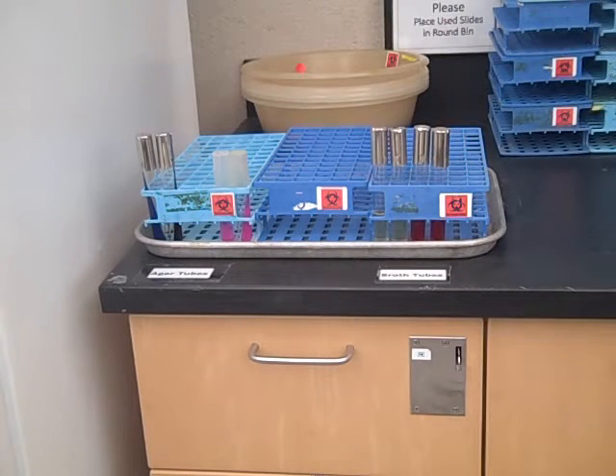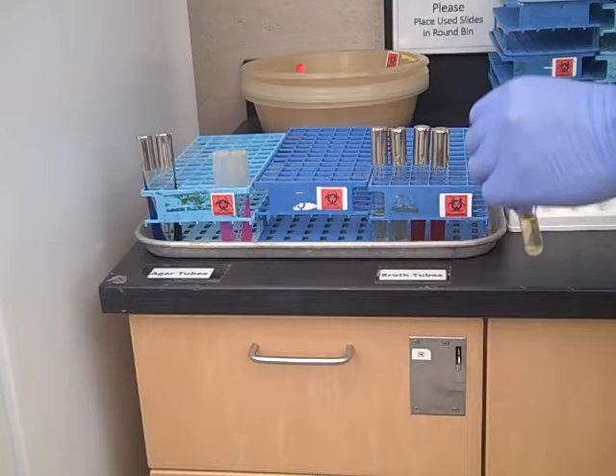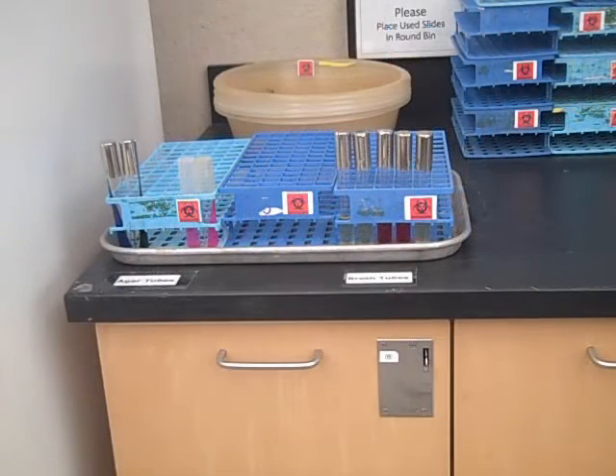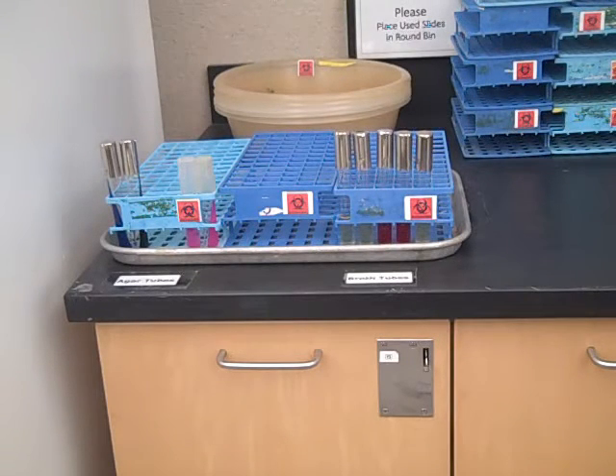When you're finished using a culture in the microbiology lab, remove any stickers, tape, or labels and place it in the discard rack at the back of the lab — please note there's a broth side and an agar side. After you're finished using a slide you prepared, place the slide in the disinfectant basin at the back of the lab.